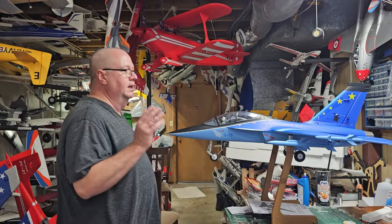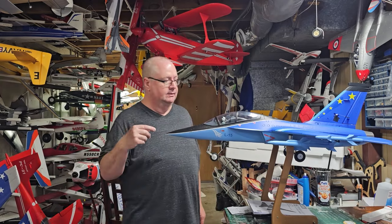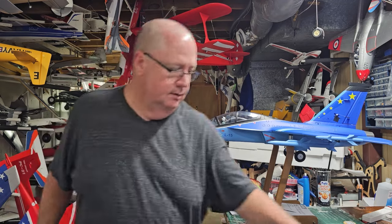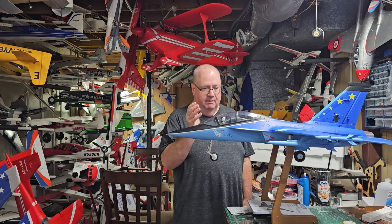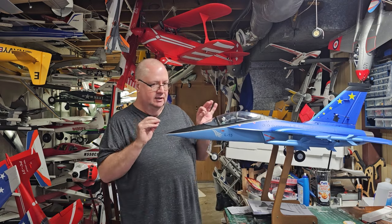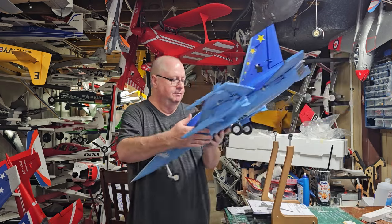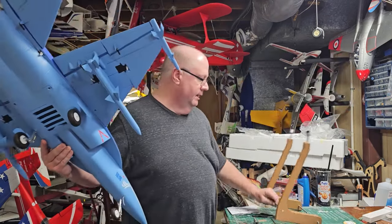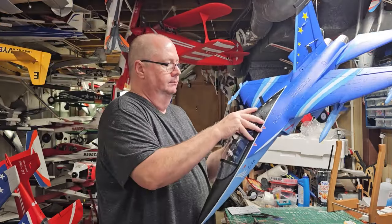I'm going to be running a 2700 6S with an XT60 — that's what it has, XT60. Now I'm going to show you where I have that marked, where I have it at. She's sitting nice and level with just an ever so slight nose up, which I kind of like. I kind of have to keep my finger on the stick to bring her in, so it's just slightly ever so nose up, which is the way I like my jets to be. She CG's perfectly.